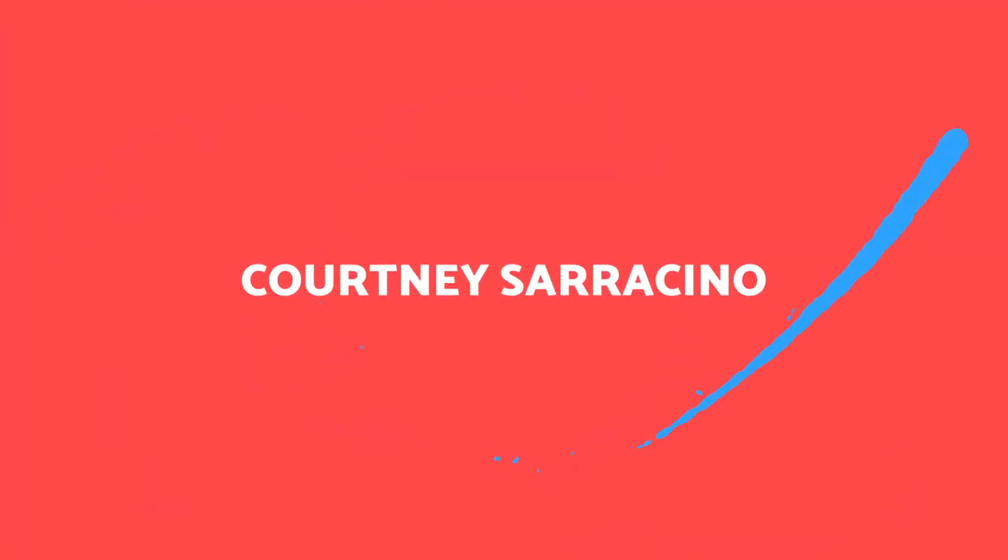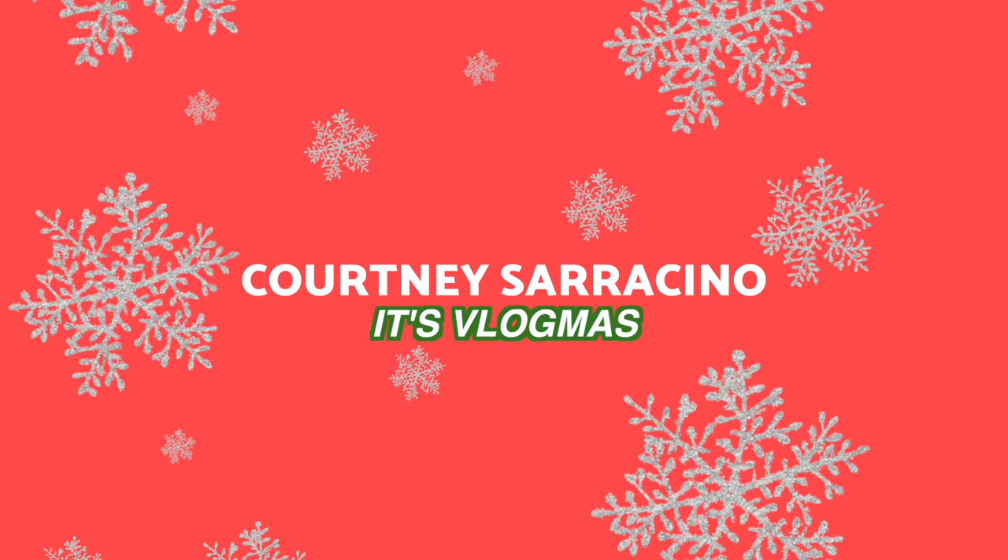Hello friends, welcome back to my channel. Welcome back to vlogmas day 5. I just got back from working out at the gym.